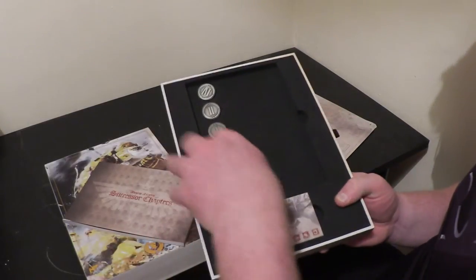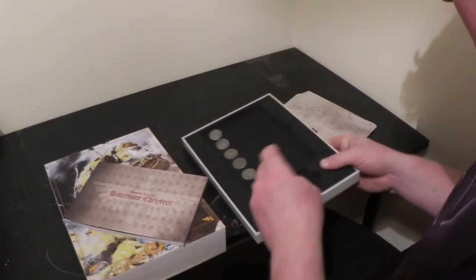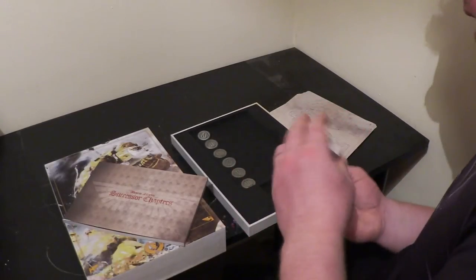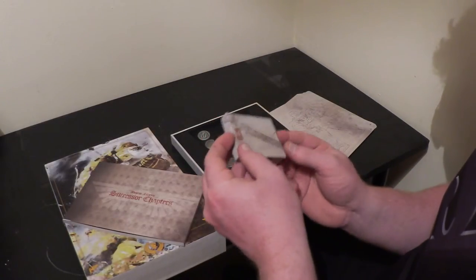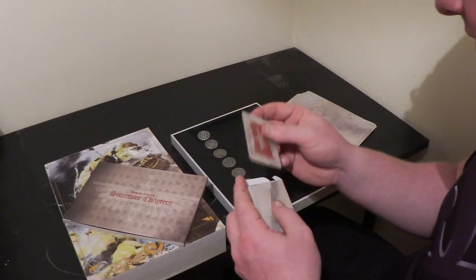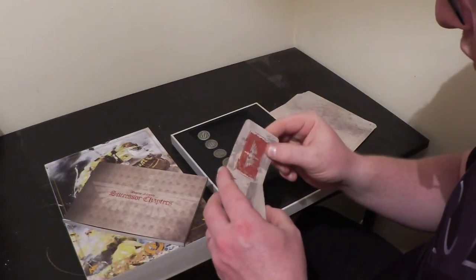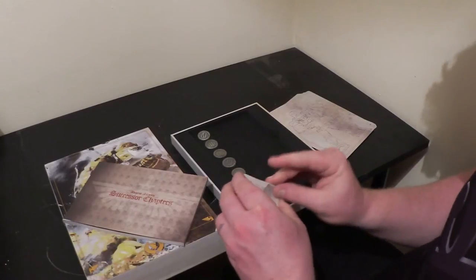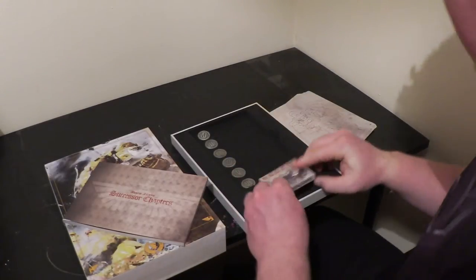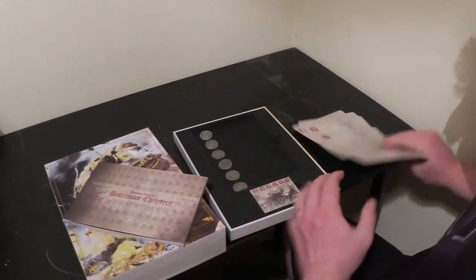Also included are six objective markers — they look like steel, they certainly feel like metal. That's a nice little thing to have. I did have the limited edition Dark Eldar codex but I'm selling it on eBay at the moment. That came with acrylic counters, which wasn't that impressive honestly. And here are the objective cards that come with it as well — Space Marines now have their own six objectives unique to themselves, so it's nice to have those.